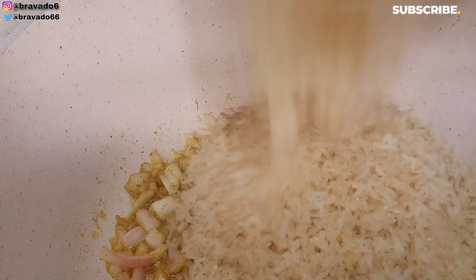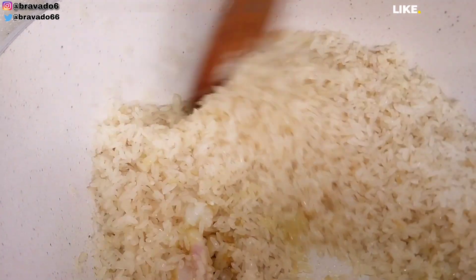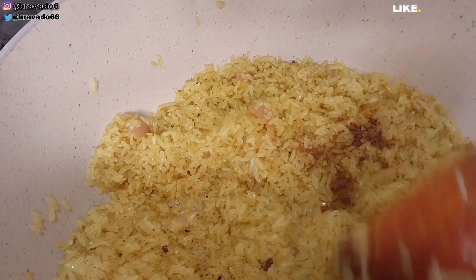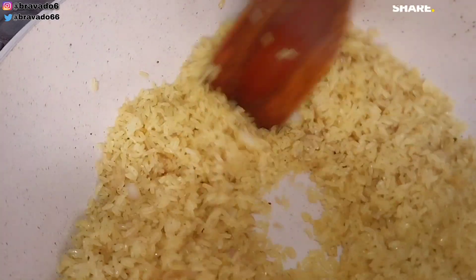After a few minutes I went in with my washed rice — this rice has been properly washed and has not been parboiled. I started stirring everything to combine. You want to keep stirring until it looks toasted, then I went in with seasoning cube and kept stirring for it to combine properly.